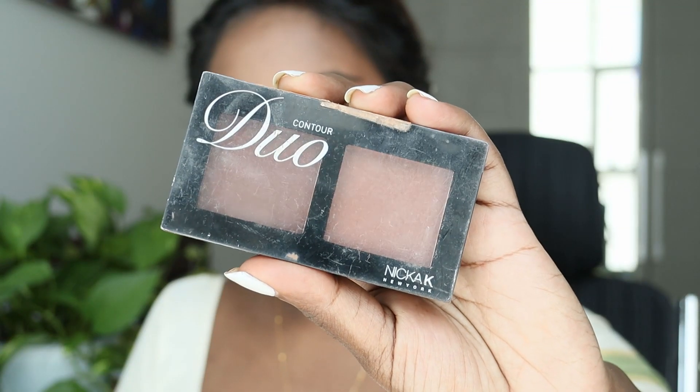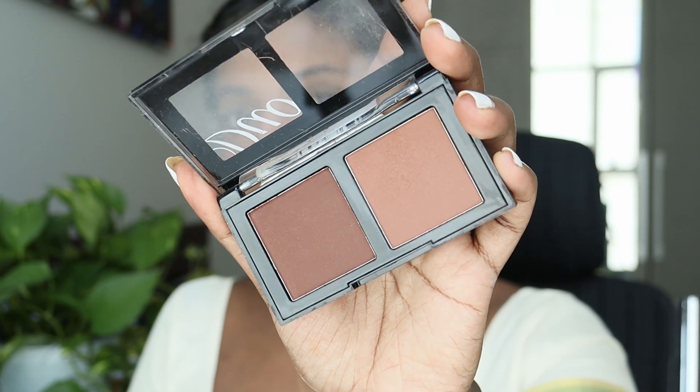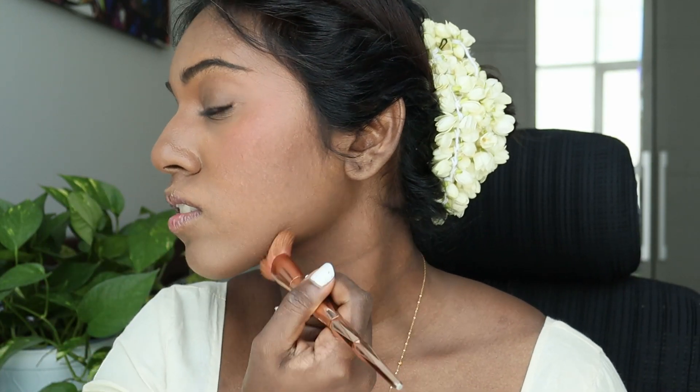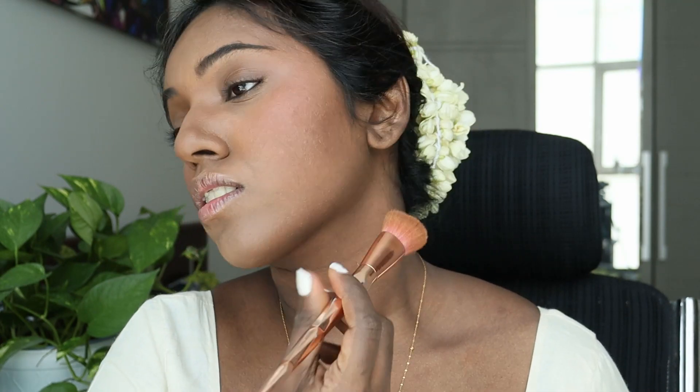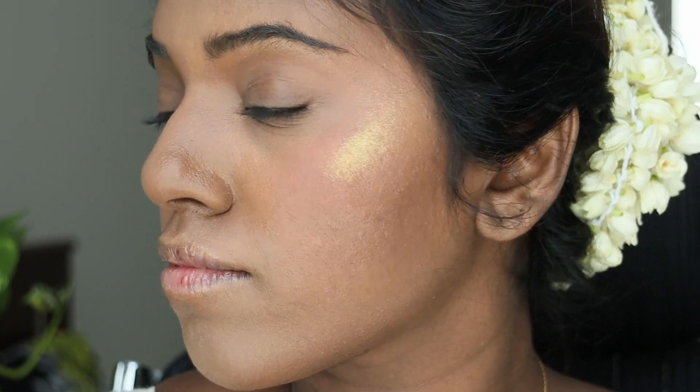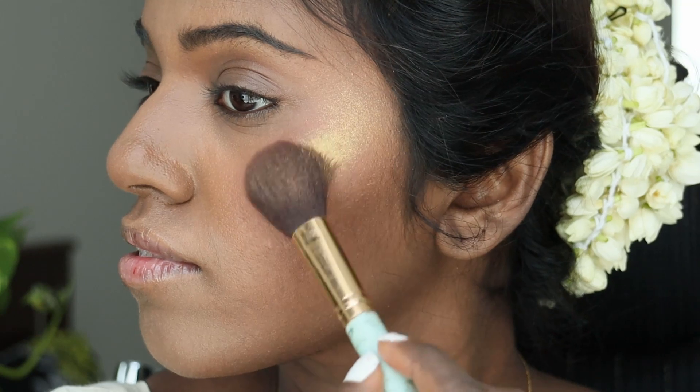Next is bronzing and I'm using this product from Nick AK New York. This is really nice because they have this dark shade which is perfect for my skin tone. The reason you use a bronzer is just to highlight the contoured areas. And since there's a gold theme in this festival, I'm going in with this beautiful gold highlighter from Fenty Beauty. You just need a little bit and you can see how bright it shines — especially if you have dark-toned skin.